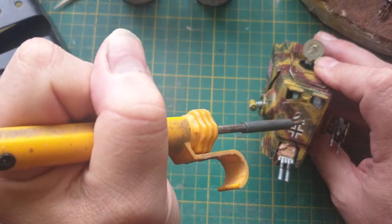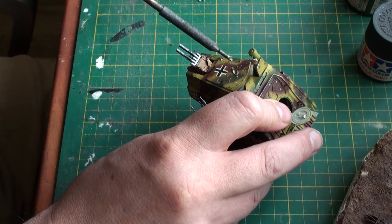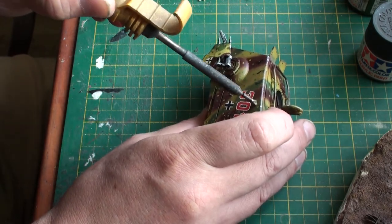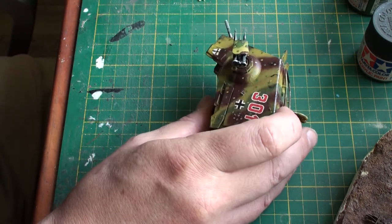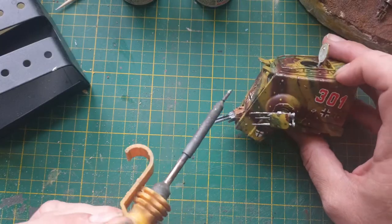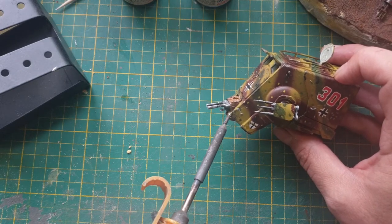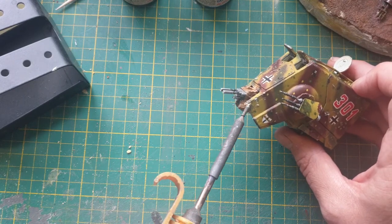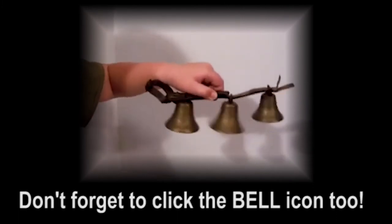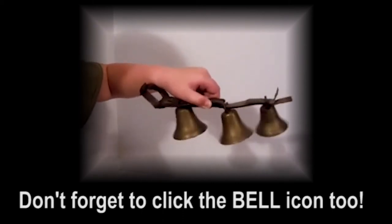That of course has some shrapnel. So we're going to damage the AT-ST with impact of small arms fire and larger — and maybe even some damage to the edges. BNT Custom Made Models and Dioramas — like and subscribe, you must.